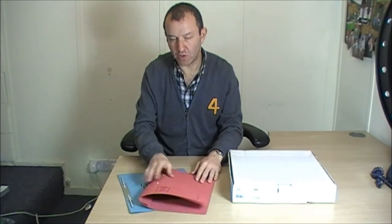In effect, it's like a lever arch file, but instead of having a rigid board holding the product, it's all held within a document like this.